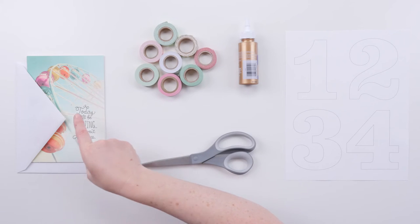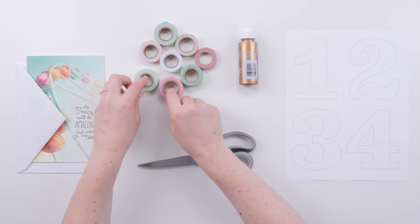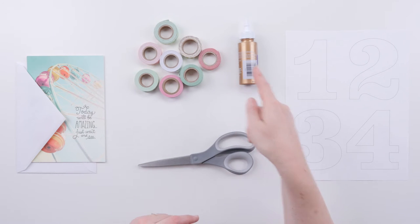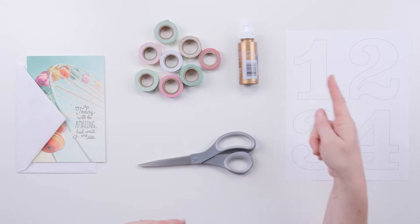Just a little bit of washi tape, some scissors, glue. Come on, let's try it. You're going to need a card and an envelope, some washi tape in a bunch of different colors and patterns, scissors, glue, and numbers — which we are going to provide for you in a template of zero through nine.